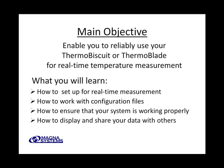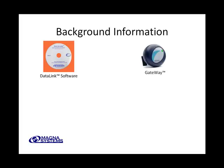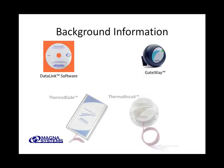Before we dive into the details, let's quickly cover some background information. Your measurement system is composed of three major components. First is the DataLink software that runs on your computer and functions as the control and data acquisition program for the system. Next, there is the Gateway module — a two-way wireless network access point that serves as the interface between your computer and the wireless measurement modules. Finally, you should have one or more wireless measurement modules. There are several different types, but we focus here on the Thermoblade and Thermobiscuit.